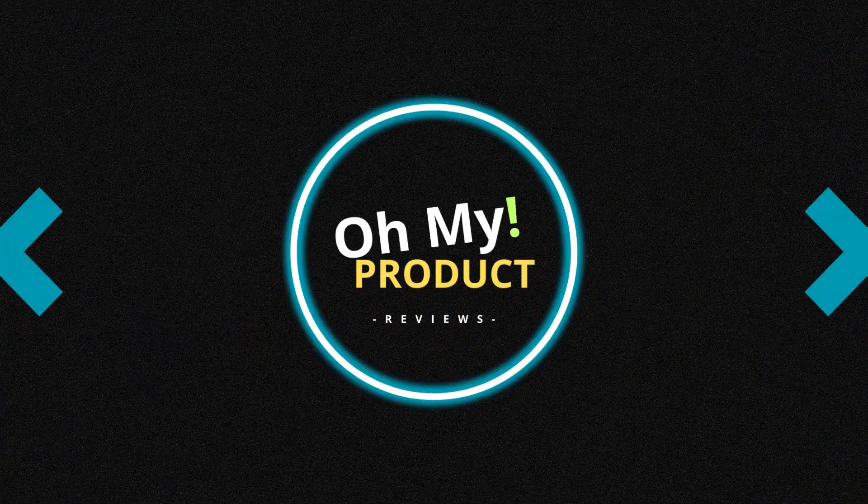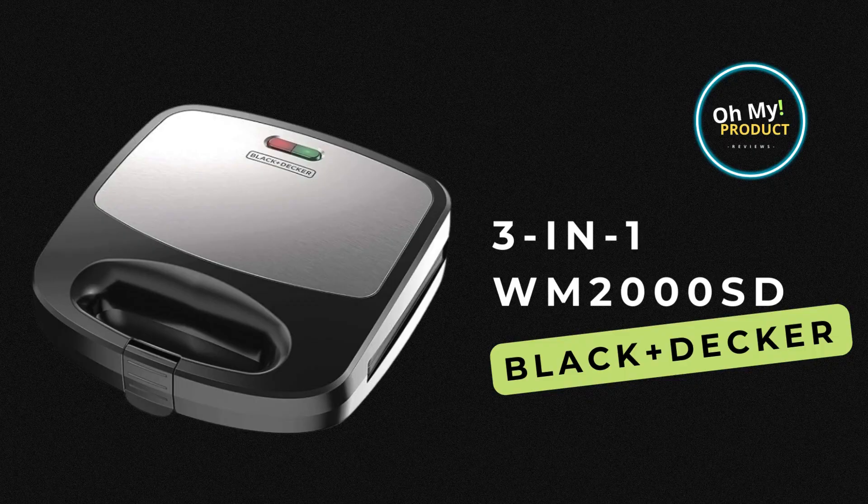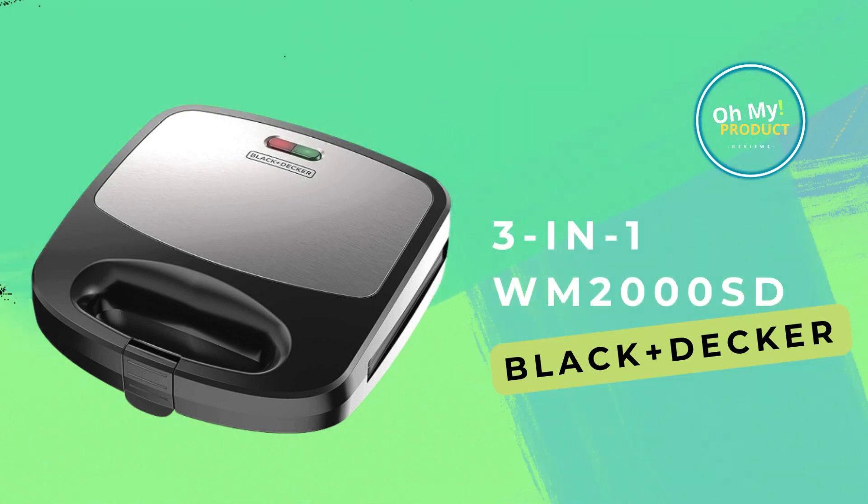Hi everyone, welcome to Oh My Product. Ready to elevate your breakfast game? Enter the Black+Decker 3-in-1 WM2000SD Waffle Maker. Make it yours today with our link to Amazon and subscribe for more.